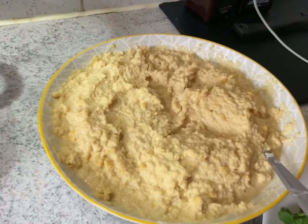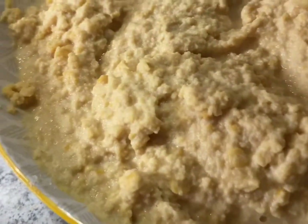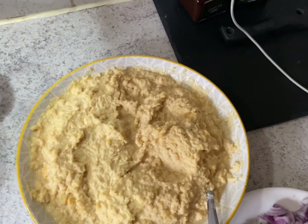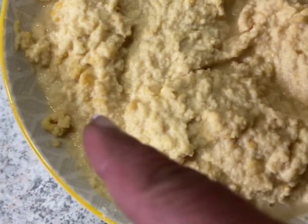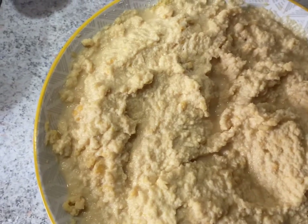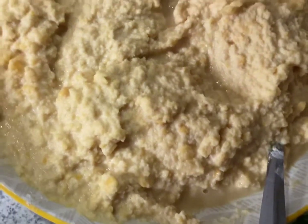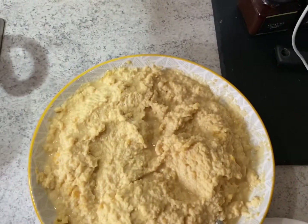Hi friends, I'm going to make a chana vada. I soaked the chana dal in the night - you can soak it for a couple of hours too. In the morning I grind it, not too fine and not too coarse. You can see some of the dal still visible. These are the chana dal - yellow split dal - which you can get from grocery shops. Soak them for four to five hours.